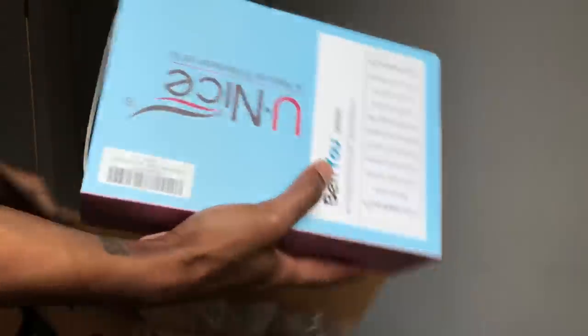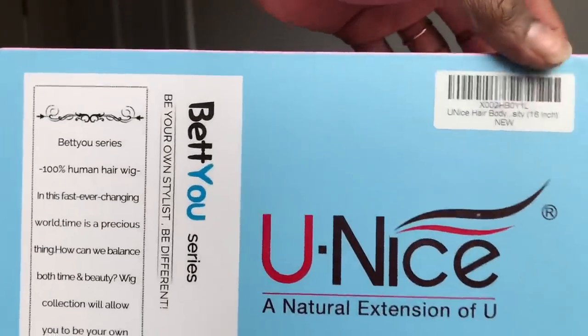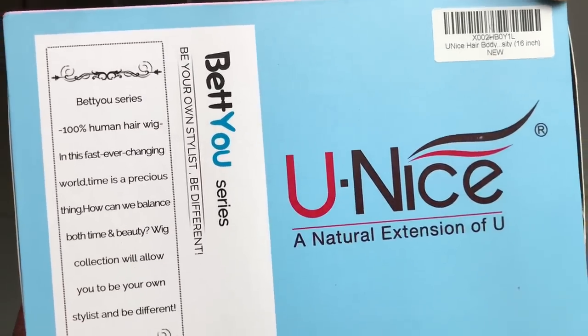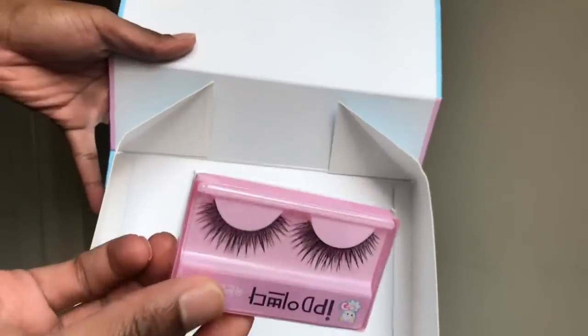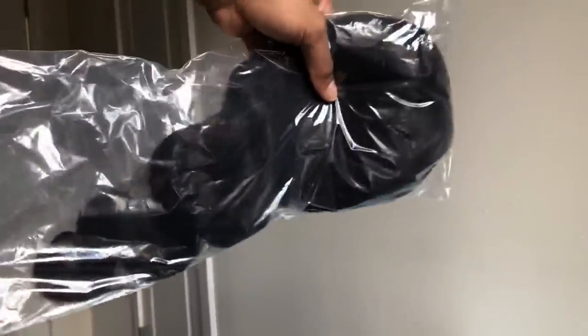This video is going to be sponsored by You Nice Hair, however you say it. I wanted to show you guys how the unit came packaged — I love that they gave you some instructions in the front. This is the BU series, designed for you to be able to do it yourself. This is how the wig comes — really secure. They also gave me some lashes, but I like mine way more dramatic. Let's unbox this wig and get to it.